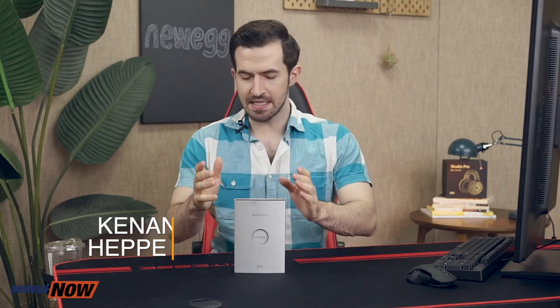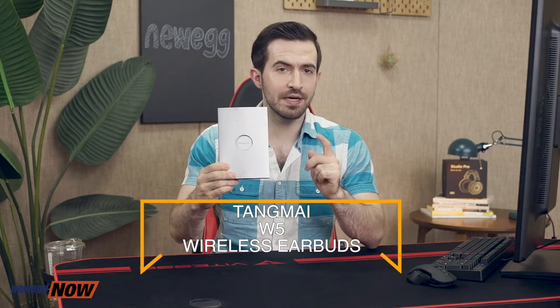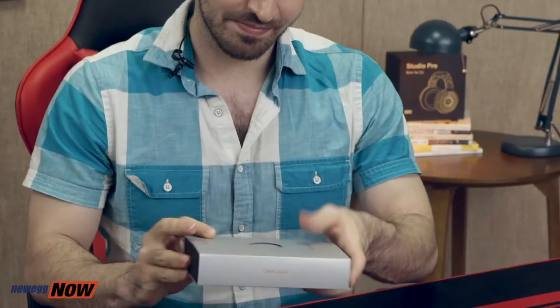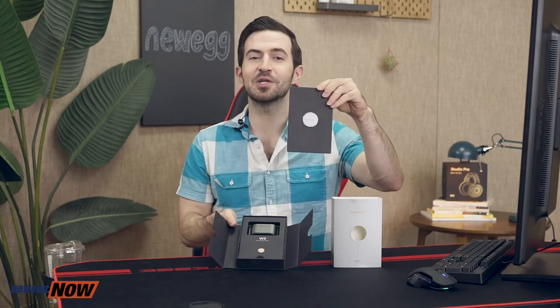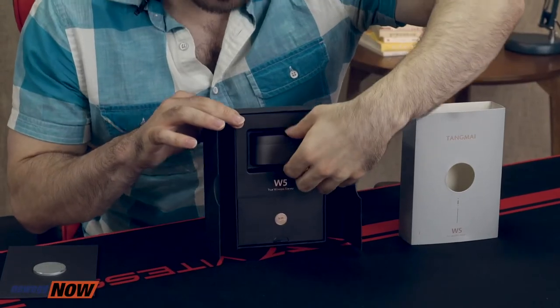What's up eggheads, how are you? I'm Kenan with Newegg Now bringing you the best products for the best prices. In this segment we're taking a look at the Tongmai W5 wireless earbuds — a pair of earbuds definitely worth your consideration. Without further ado let's open the box. Tongmai has packaged this very well — this centerpiece looks like a wax seal, making it look like we're invited to some kind of important event.